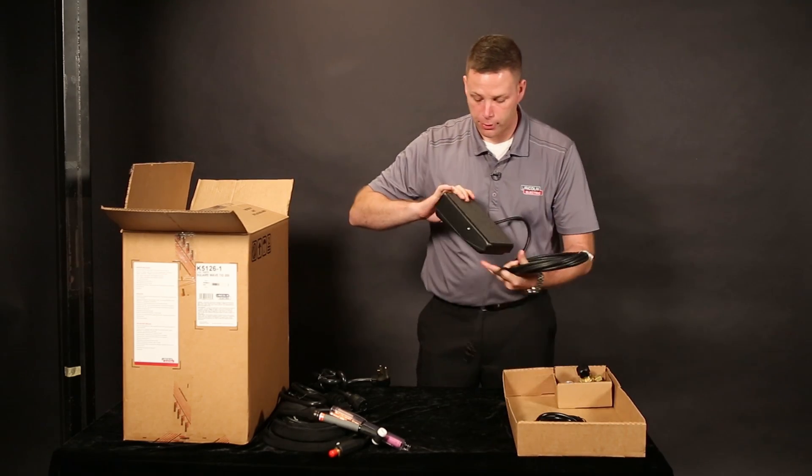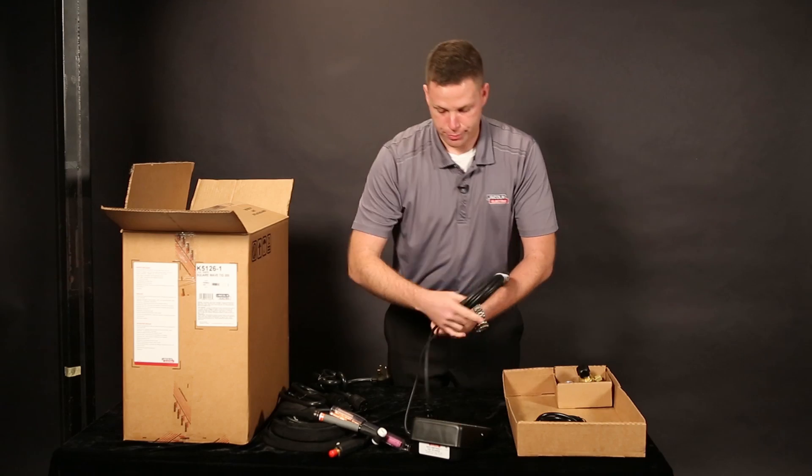A nice industrial foot pedal — foot amp control. It's pretty nice.